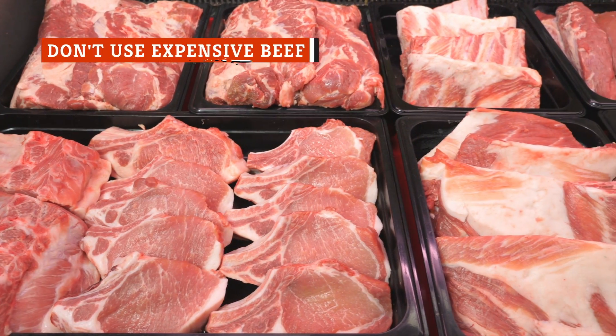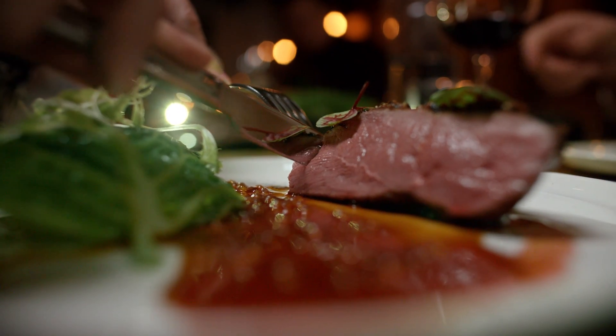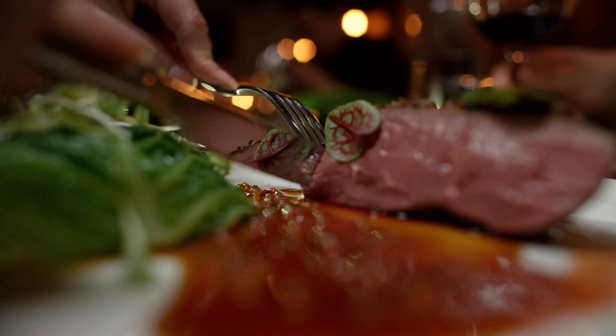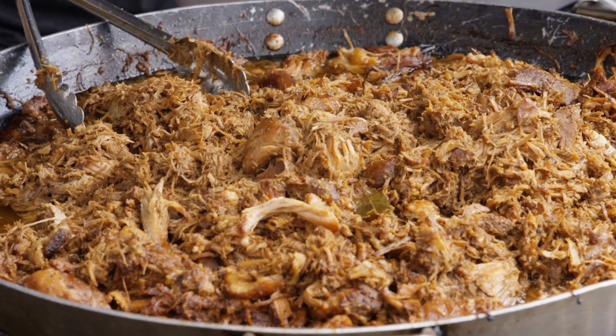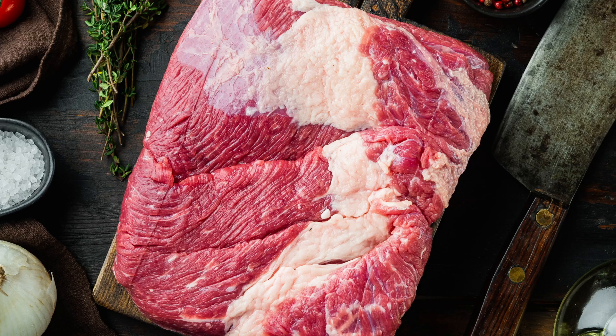Choosing the right cut of beef is really key for whatever beef dinner recipe you're making. You need a part of the cow that got some exercise — something tough, lean, and laced with a lot of tendons or ligaments. This connective tissue is not good for a fancy steak, but when cooked properly, pot roast style, that sinewy stuff breaks down to add tenderness and richness to your roast. Recommended cuts are the chuck, brisket, and round.